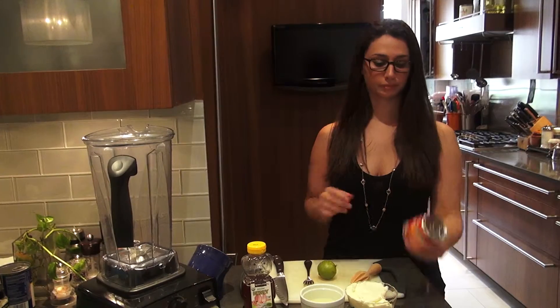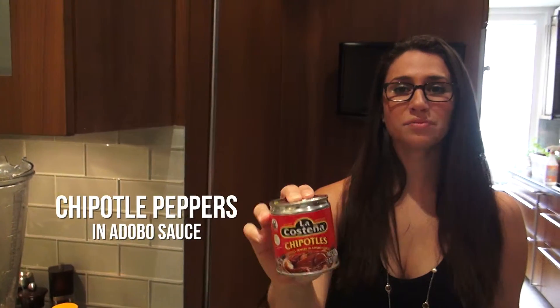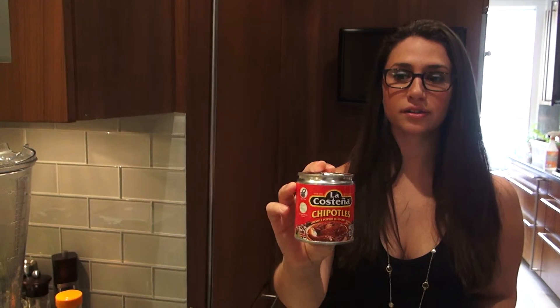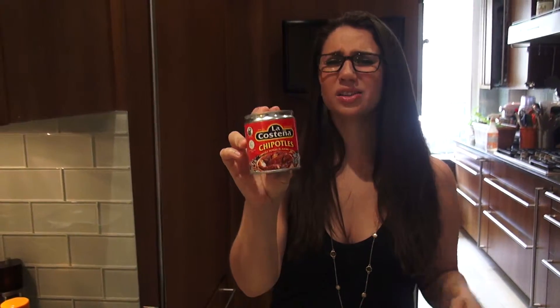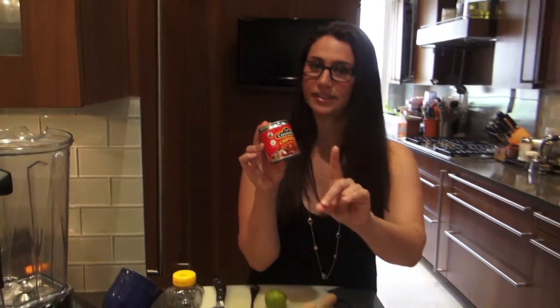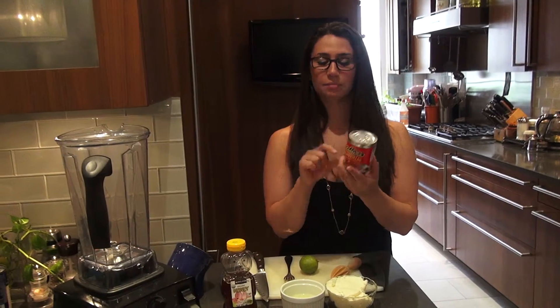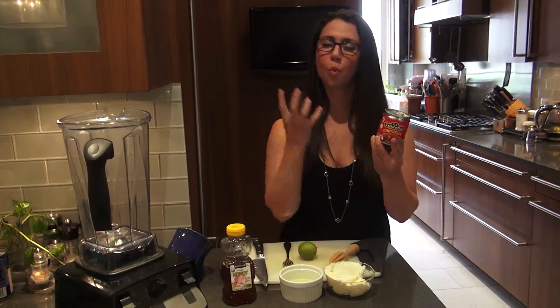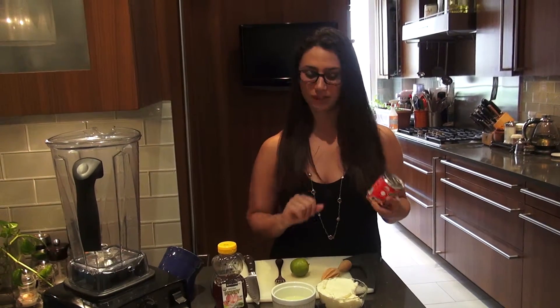First of all, what the heck is a chipotle? Chipotle is a pepper. You can buy them conveniently in these little cans, and they come in pretty much any supermarket, little bodegas, corner stores - obviously very popular in Mexico. They are muy spicy, muy picante. But they're so delicious and they have this wonderful sweetness to them too. But be aware, they have a kick.